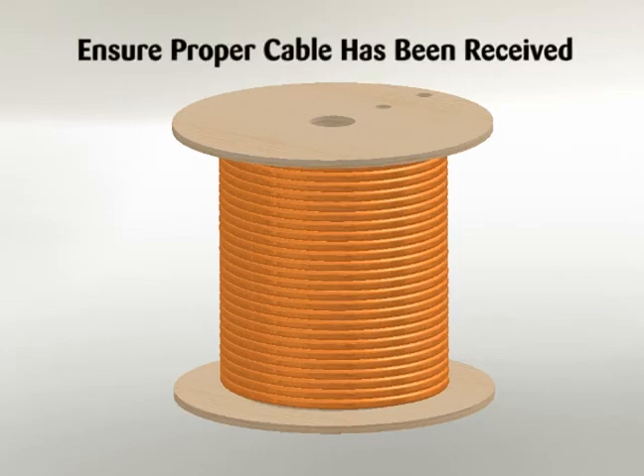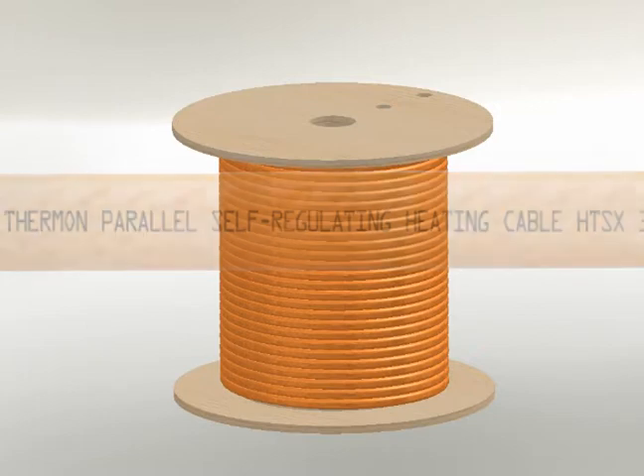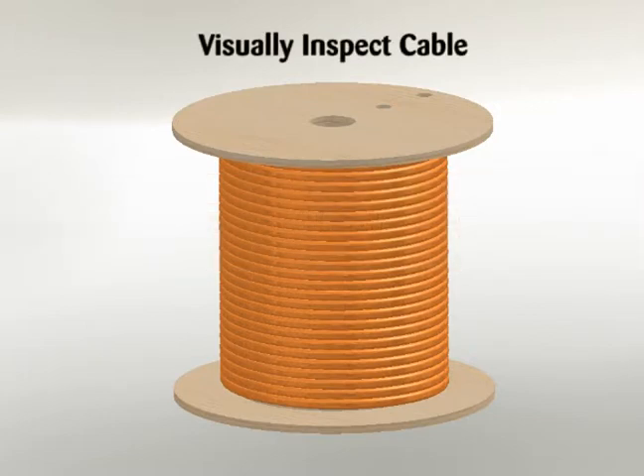Upon receiving heating cable, check to make sure the proper type and output have been received. All flexible cables have the catalog number, voltage rating, and watt output printed on the jacket. Visually inspect the cable for any damage incurred during shipment.